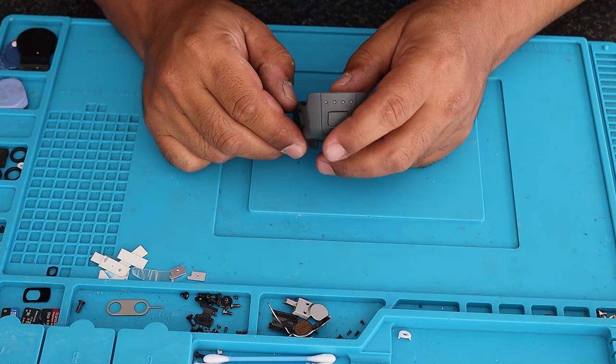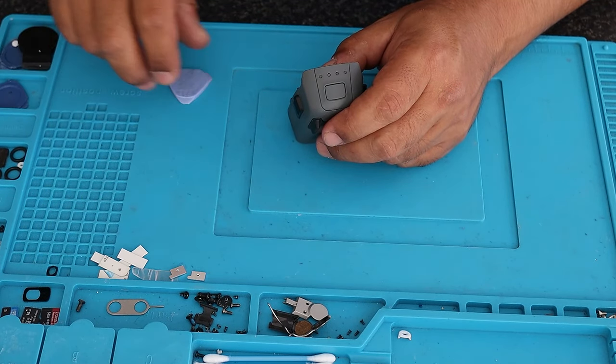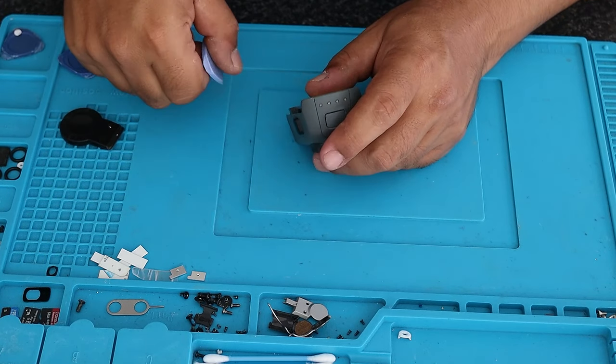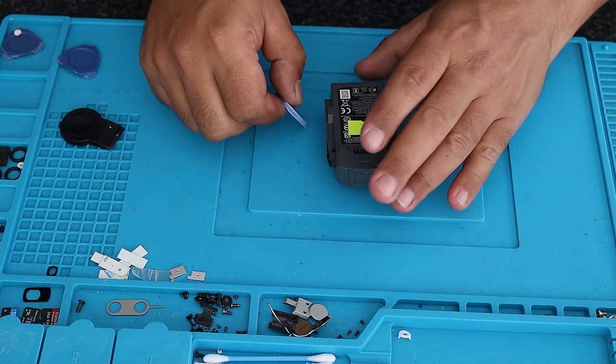While the Phantom 4 battery is on charge, let's get to the Spark. This one is a bit trickier — as mentioned, it has clips on the sides and a lot of the times glue as well.